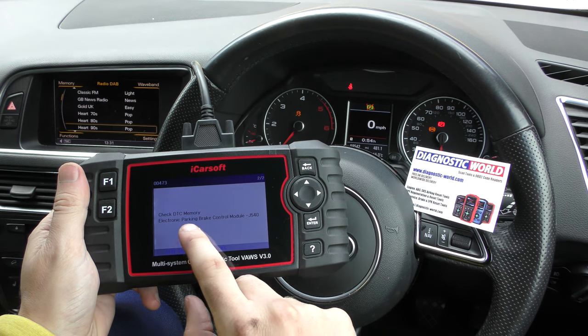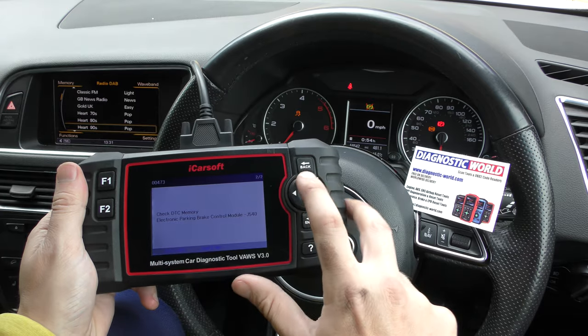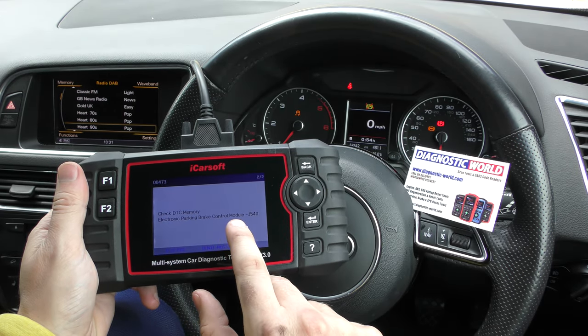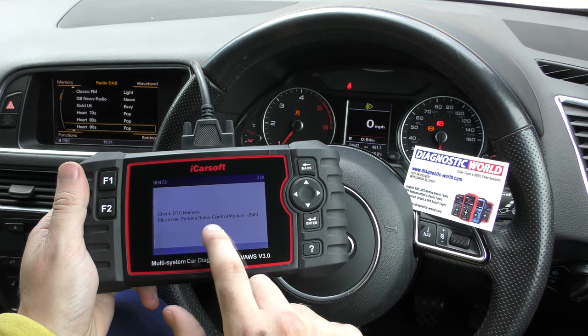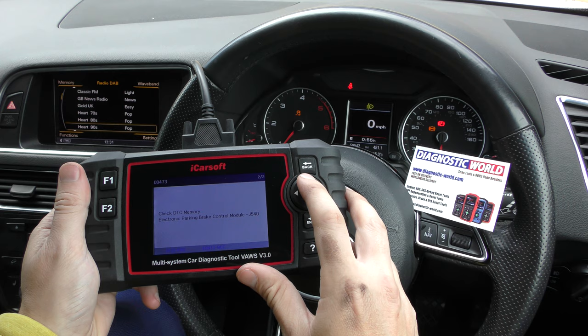The second fault is the electronic parking brake control module. From experience, if there's a problem with the ABS sensor it will also create a problem with the brake control unit. So don't always assume that if you've got these two faults you're getting a fault with the control module or the parking brake — it's generally a fault with the ABS sensor.